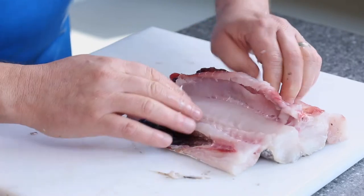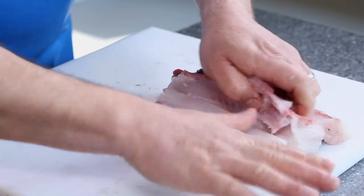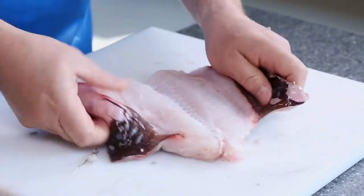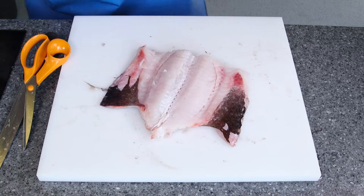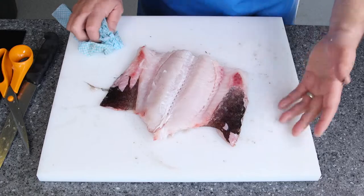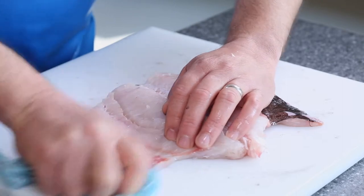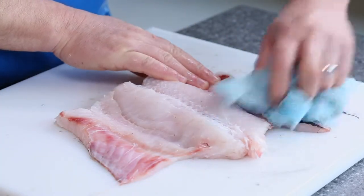Do exactly the same thing on this side, moving your fingers. Turn it round again, put your fingers in, and just lift through the bone and pull it out. Open it out and get a nice cloth to get rid of that black belly membrane — it would probably disappear during the cooking process, however it's a little bit unsightly, so just remove it with the cloth.